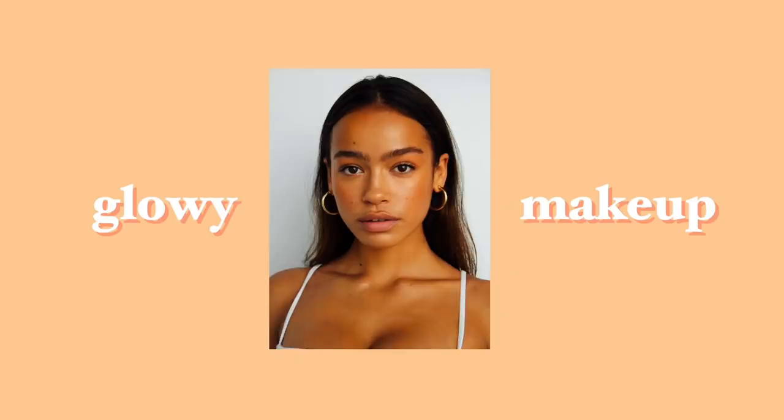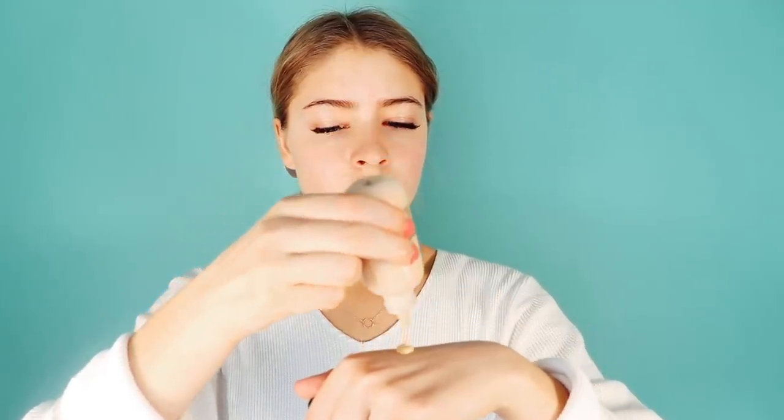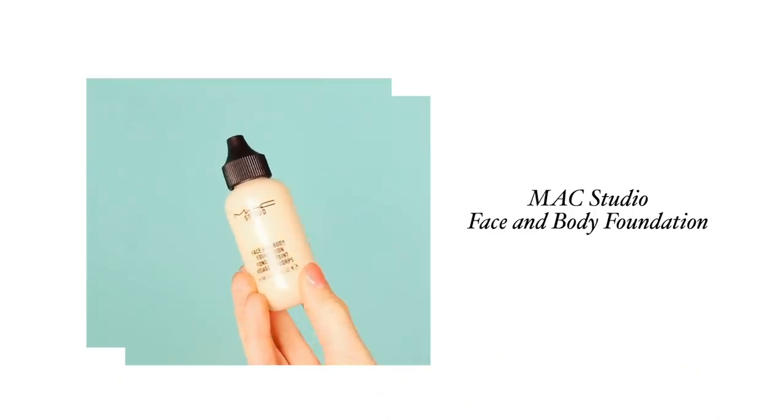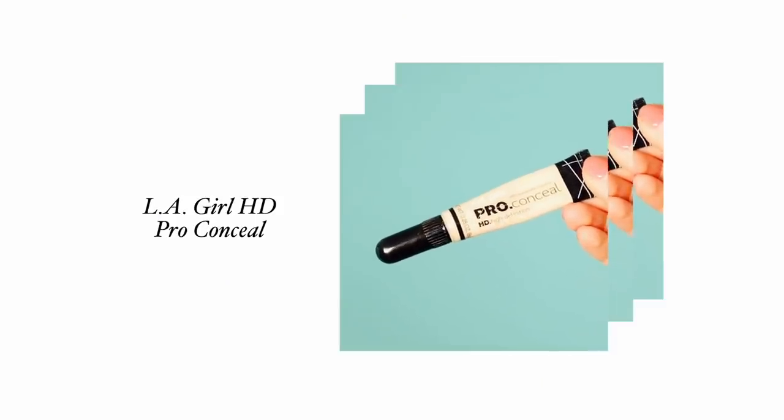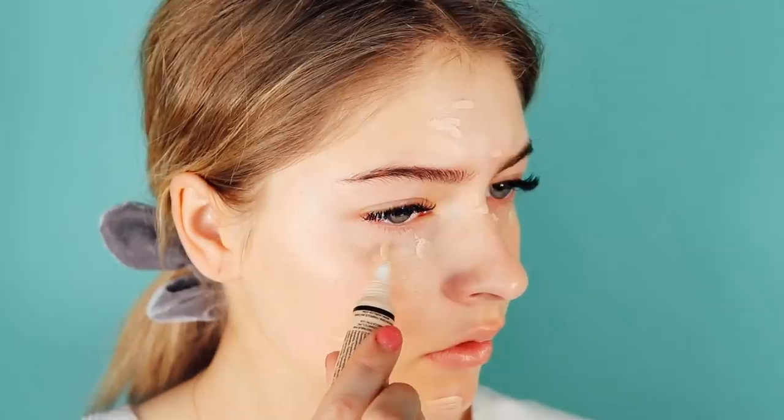It's a very known fact that most of the time models have perfect glowy skin — they look super healthy and rejuvenated. For the makeup I want to focus on four tips that I think you need to hit for that model off duty look. Having bright under eyes really helps make your overall face look much more awake and lively. I also like to use a lightweight foundation just to give my skin an all-over even base and tone.